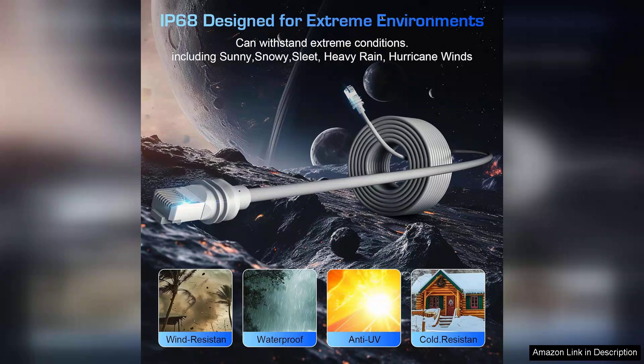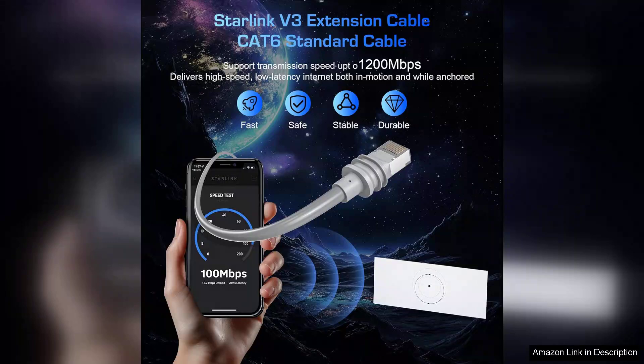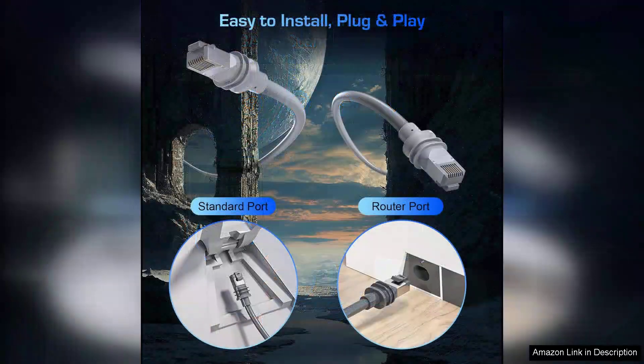Installation is a breeze. The connectors fit snugly into the Starlink dish and router, ensuring a secure connection that minimizes signal loss. Users have reported noticeable improvements in performance compared to standard cables, with faster data speeds and improved reliability. This is crucial for those in rural areas where stable internet is often hard to come by.